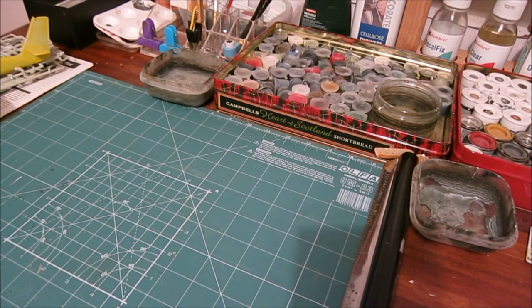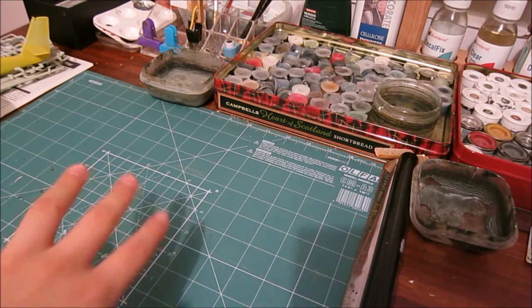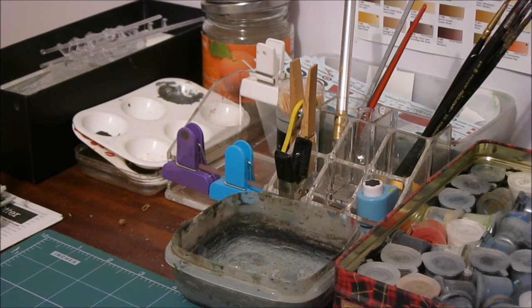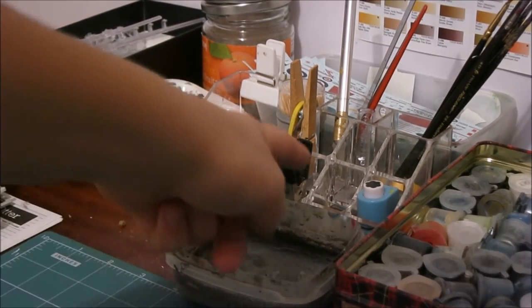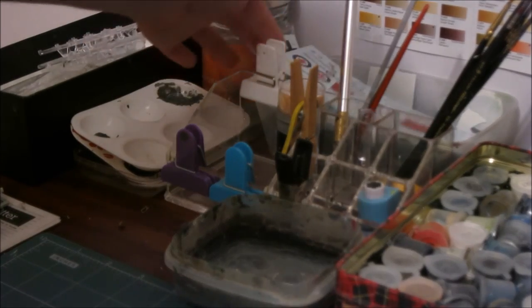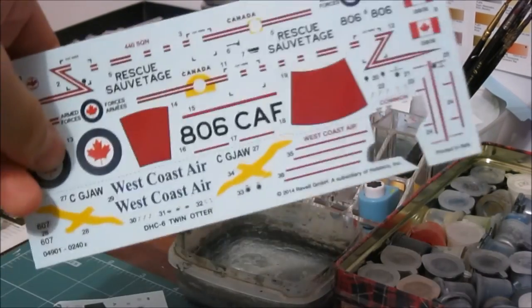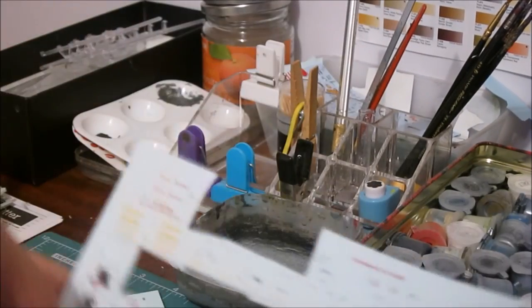Now, some of you may have noticed that there are two workstations here on this bench. The reason for that is that my brother models as well and we both share the workbench. This is his workspace here, and on the right over here is where I record my videos. On his side you can see he has his tools container, spare decals, Tupperware, and some mixing pallets. The black box has some spare parts and extra glues in it. There are the decals over here — spare decals that we haven't used. Pretty useful.